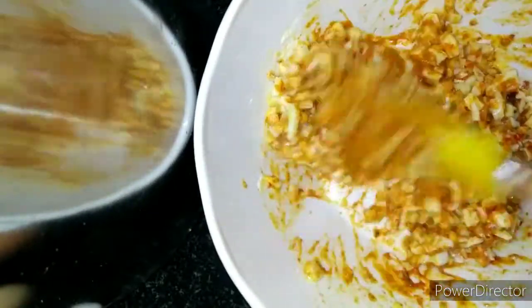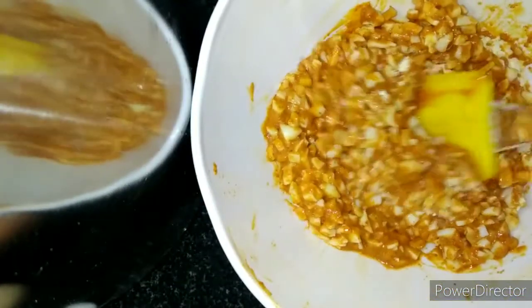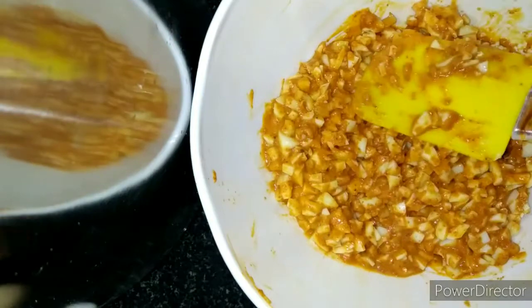Add the cornflour to the top and add until you get the right consistency.